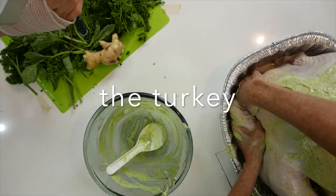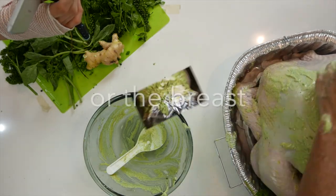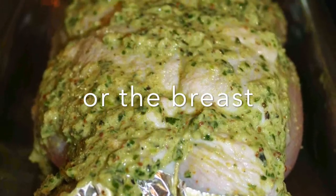If you don't have a whole turkey but a breast, do exactly the same thing and then put the skin on top.